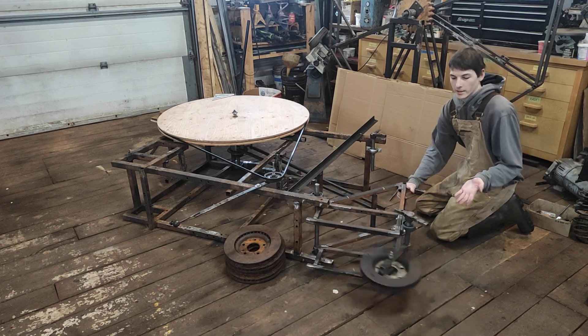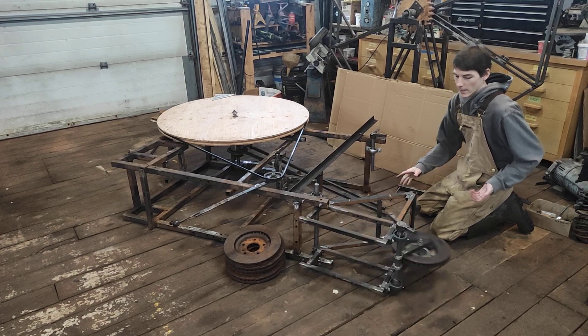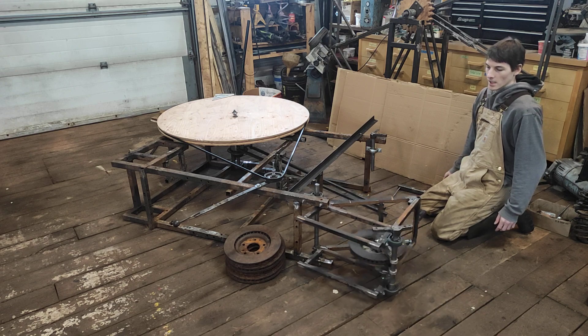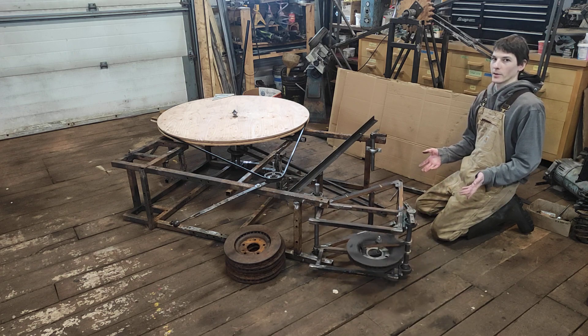If this weighed 100 tons, we could keep going faster and faster and get lots of free energy, but we need to understand how to build our timing mechanism.